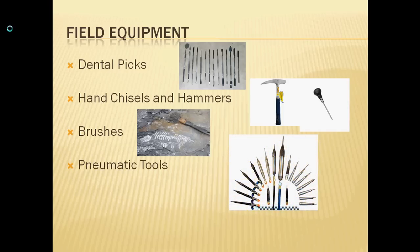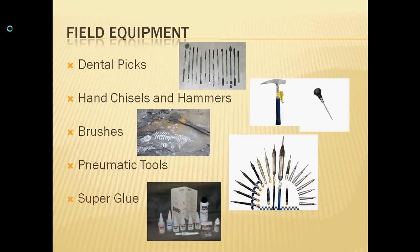Pneumatic tools are used in cases where there's much harder rock — sometimes you'll take a portable air compressor out to the field and use pneumatics to help you get through the rocks. And superglue: sometimes you'll be going too fast and something will break, so you always want to make sure you have glue, because if you don't, you'll end up in a bad situation and lose part of your bone.